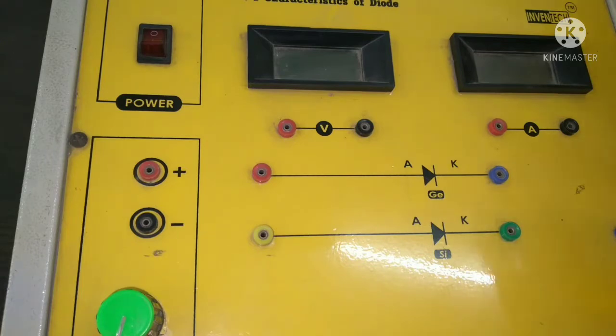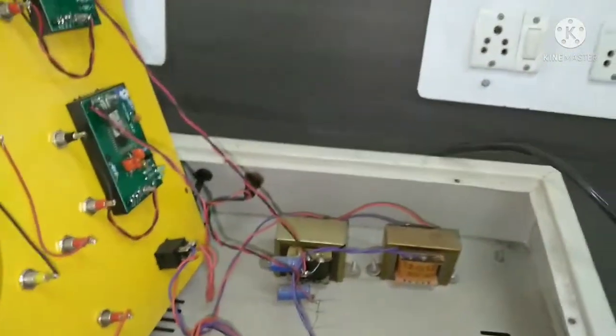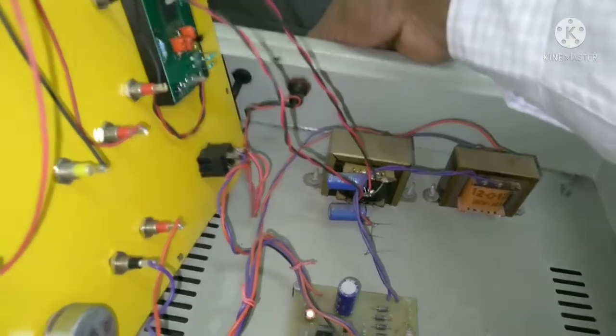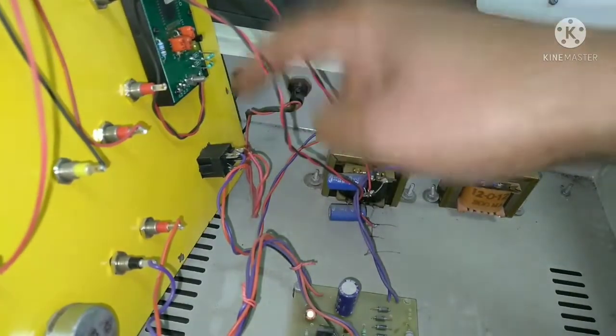First I want to show you how this trainer kit looks internally and what the different parts are. You can see the incoming power is connected to the power supply line, and after that one fuse is there.